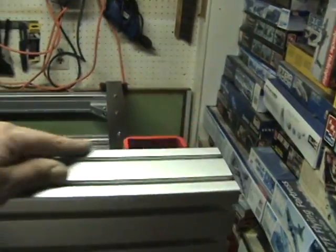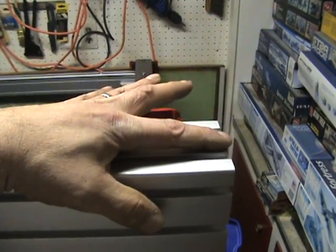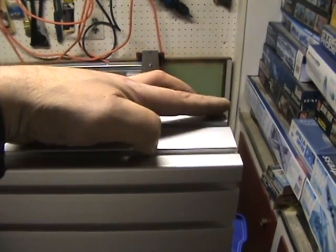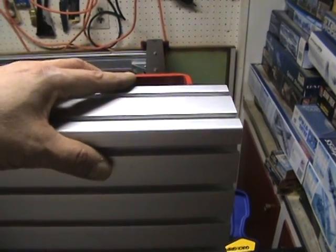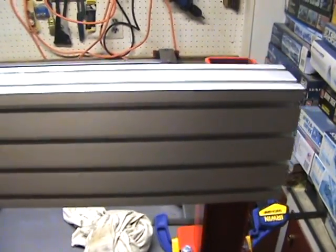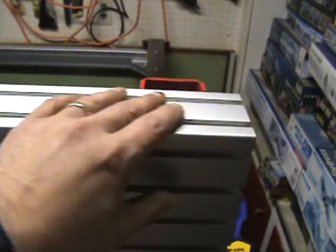I measured the distance from this end to the other end, which is 58 inches. The length of this extrusion is 60 and a half inches, so the distance in is an inch and a quarter. I then measured and put a scribe mark on both sides to give me an idea how to line it up.